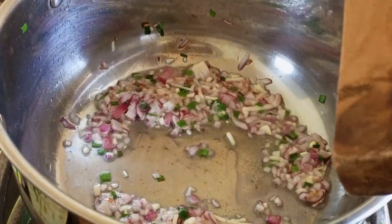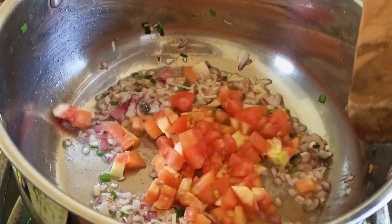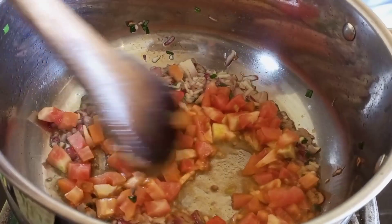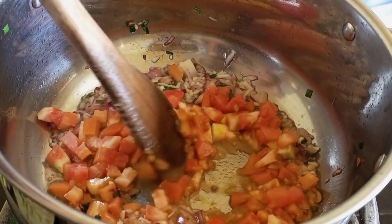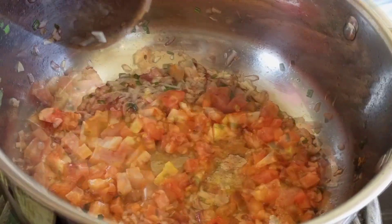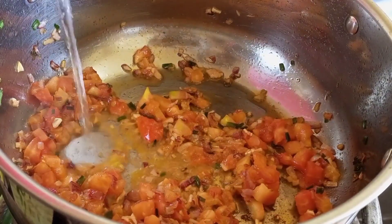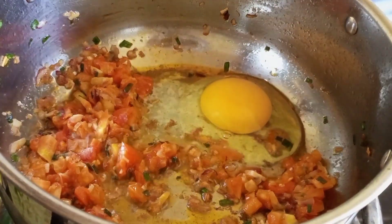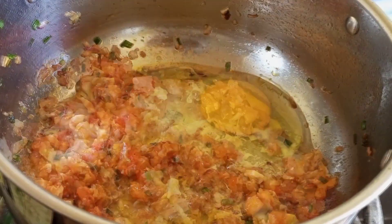Next we are adding our tomato — we are only using one tomato and we're going to cook it for two minutes until it's finely cooked. You can use tomato paste instead of the fresh tomato, but I like feeling the crunch when eating my food, so I prefer to use the fresh tomato.